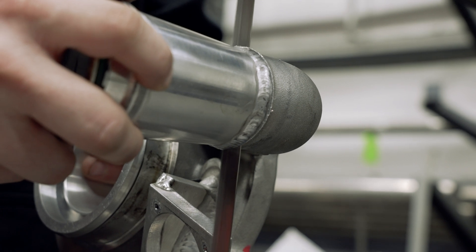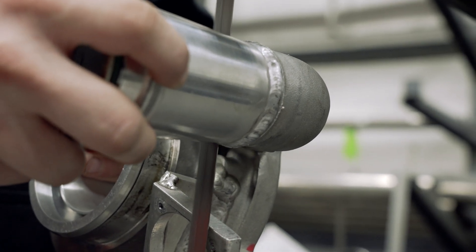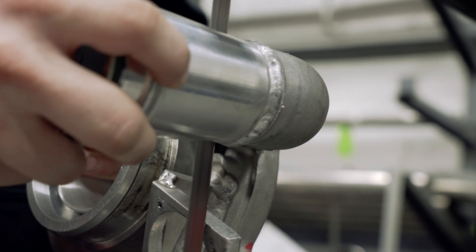One of the biggest modifications that we had to do was actually take the section off of his old turbo for the Alpha 6 and put it onto the Alpha 8. And that caused a little bit of an issue with the fitment, but we made it work.